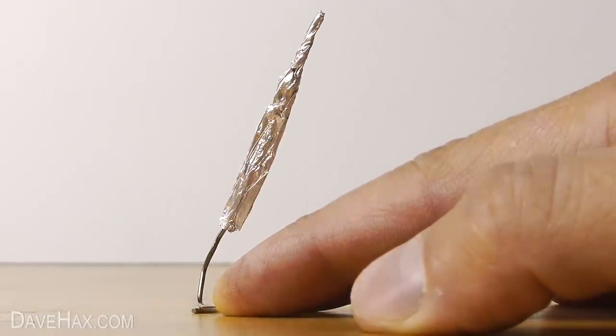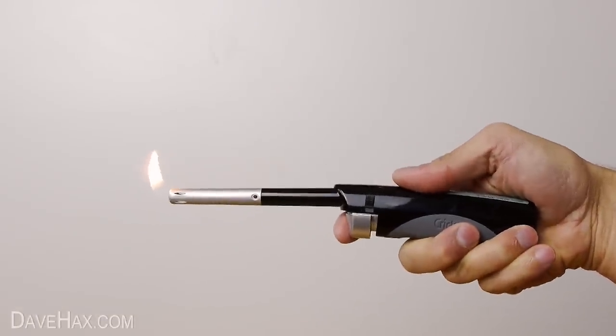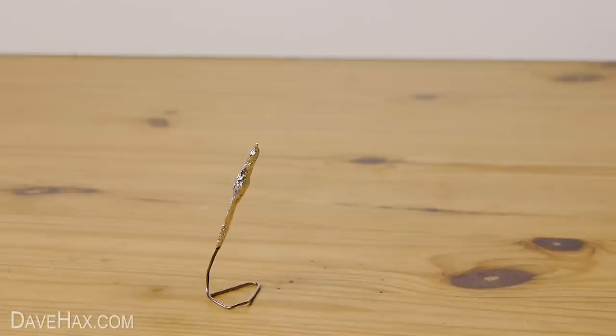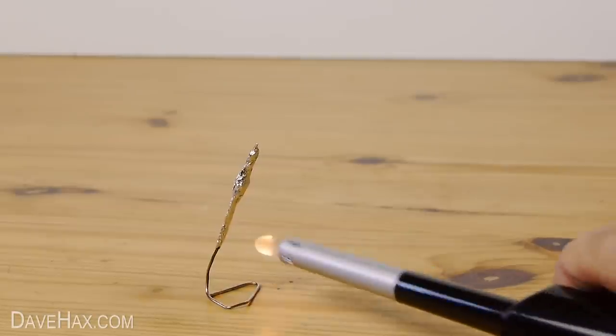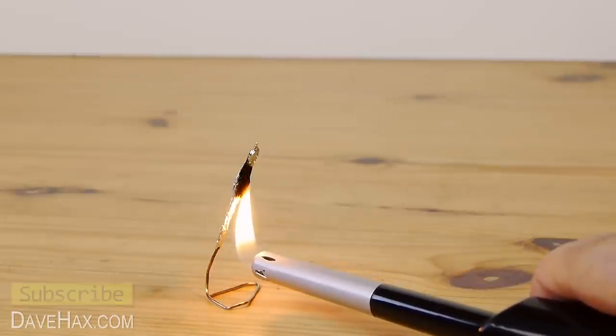To light it, use one of these extended reach lighters, so you can keep well away. Make sure it's not aiming at you or anything important, and hold the lighter underneath the match head. If you get it right, it should make a pop and fire a good few feet, sometimes even further.